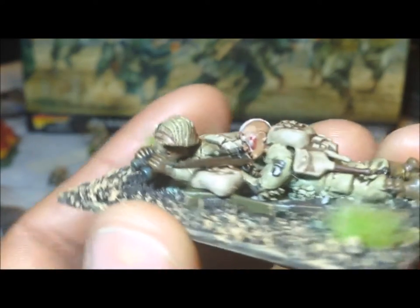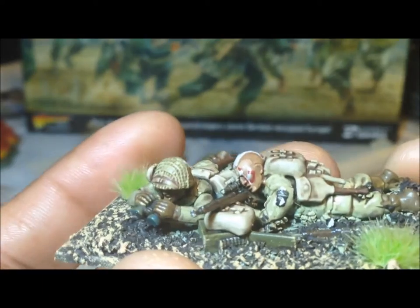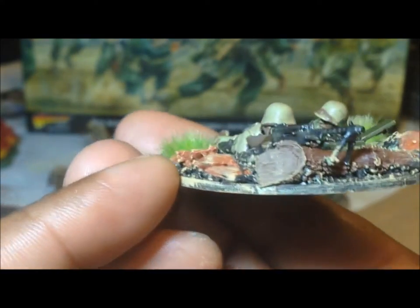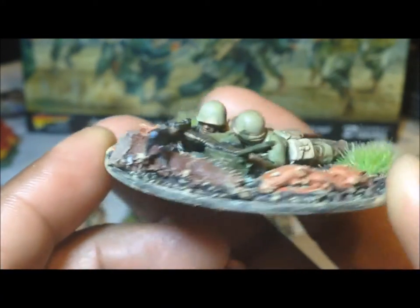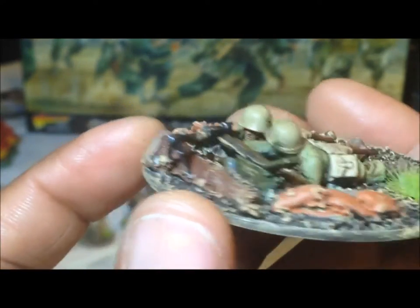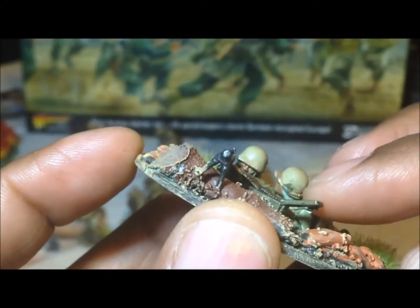Most of these poses you've seen before when I first assembled them, and this is just basically what they look like now. It's funny — whenever you put these under the camera you see things you've never seen before, like that smudge on his helmet. I just noticed that, so I think I'll try to clean that up.